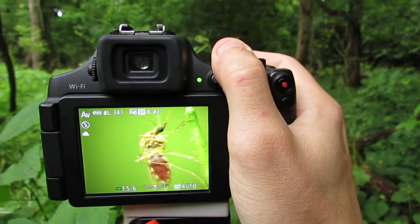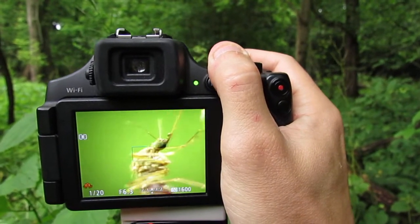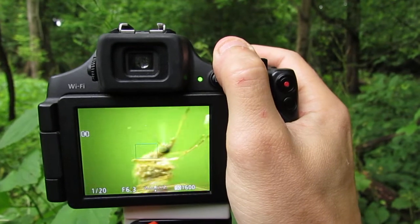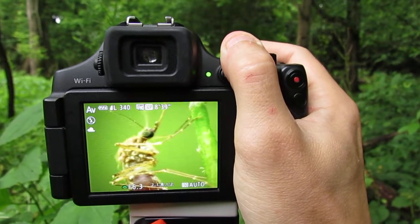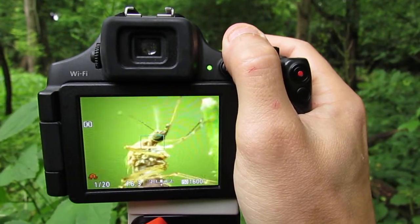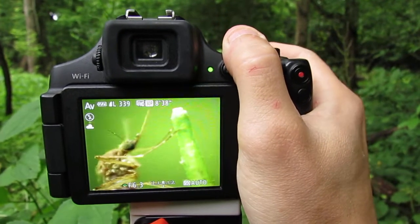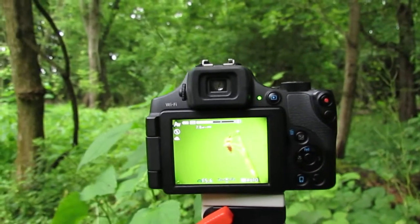And that's all you have to do with close-up macro photography using a digital camera and a clip-on macro lens. I hope you guys found this video helpful. It might take you a few tries and a lot of practice to get really good at it, but it's worth it because you can get lots of amazing photographs.